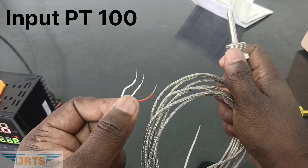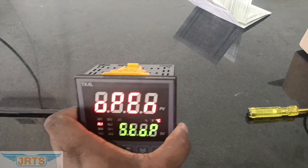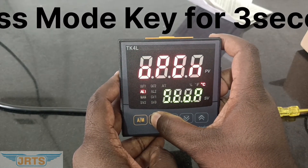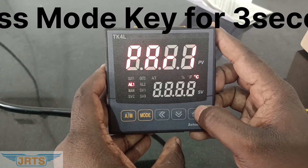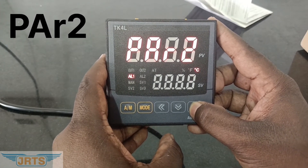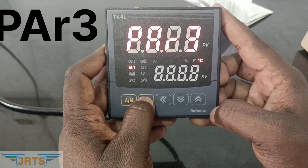Before connection, we need to change the input in the temperature controller. For that, press and hold the mode key for three seconds. The display will show Program 1 initially — Par1. Using the up key, change it to Program 2 and Program 3. In Program 3, press the mode key to enter.